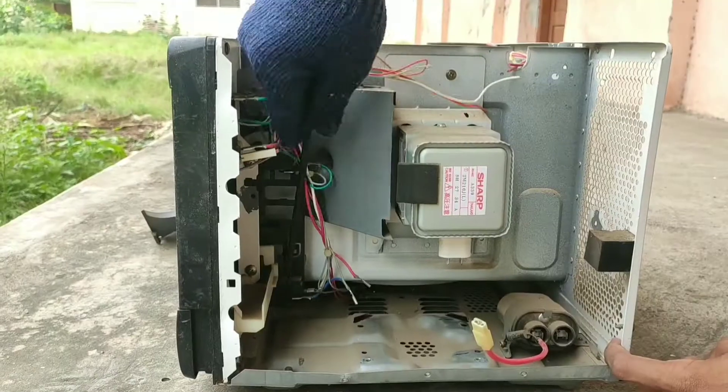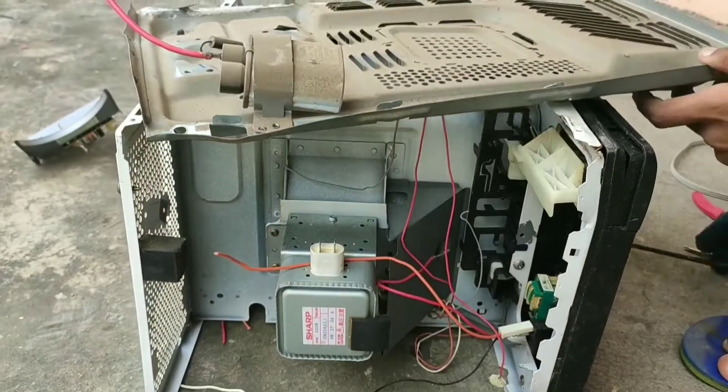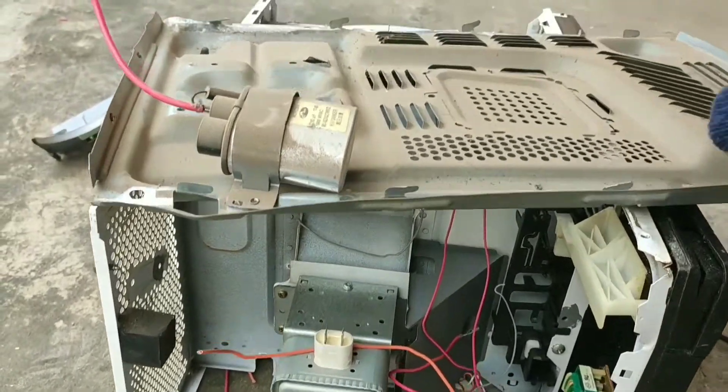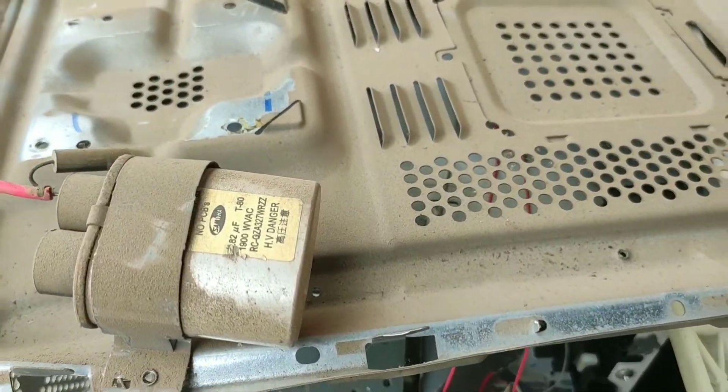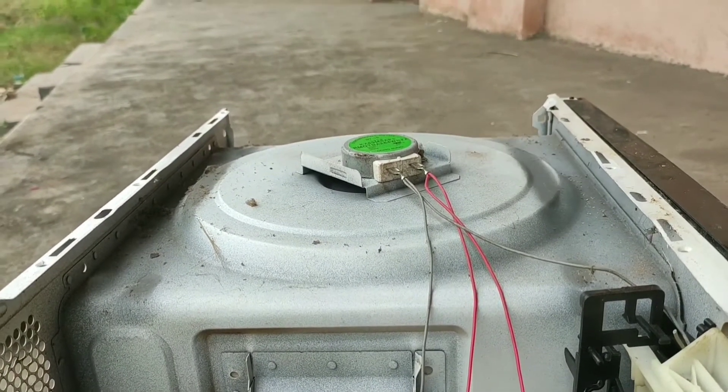Here is the high voltage capacitor — lots of dust has settled on it but you can see the specifications of it. And here we have a single-phase geared motor which rotates the food or product placed on the glass plate inside the microwave.